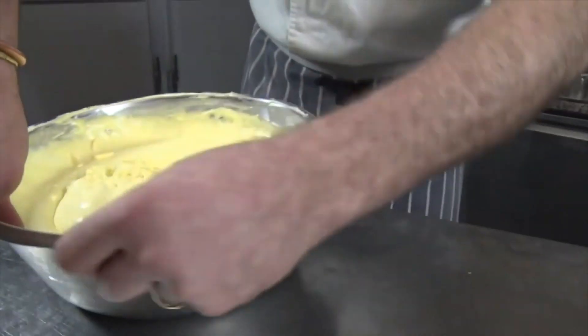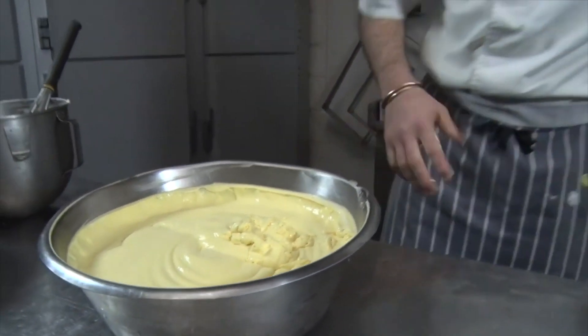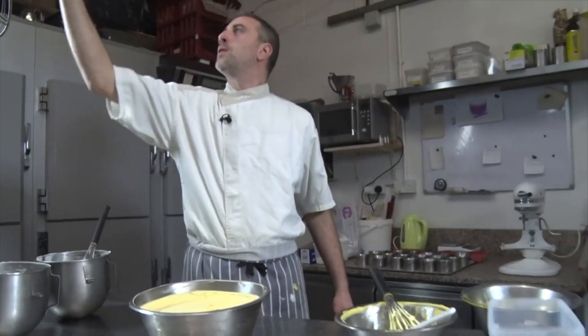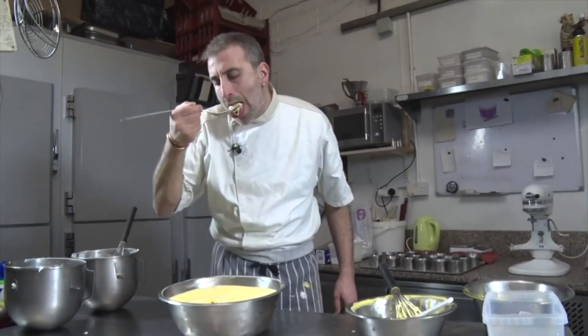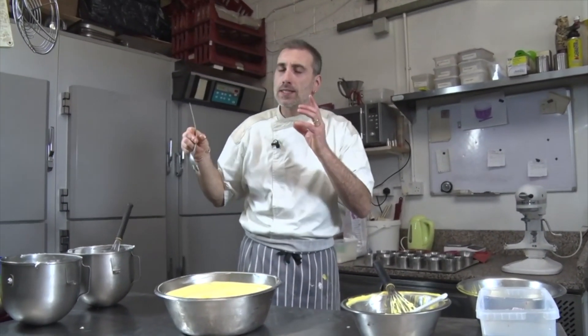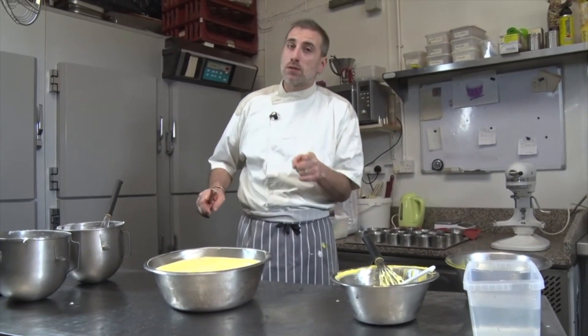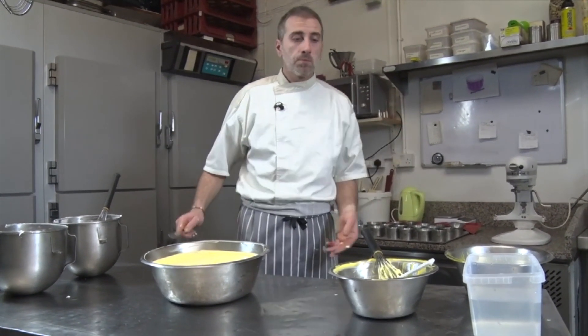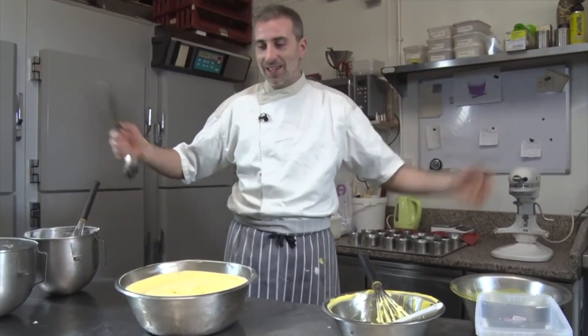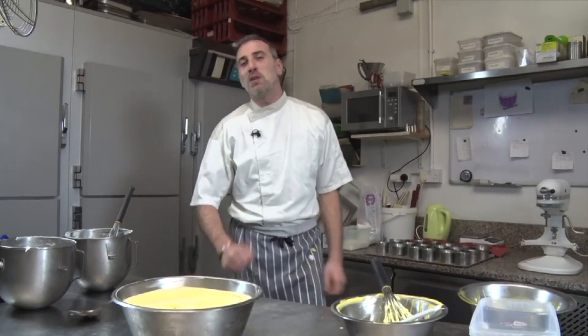So this is a beautiful mango mousse. Let's try a little bit. It's amazing how light it is using this Italian meringue — it makes a really fantastic mousse. And the beauty of this recipe, you can use any kind of fruit you want. It's fabulous. So there we go, guys. Please like the video, share it, and we'll see you soon.